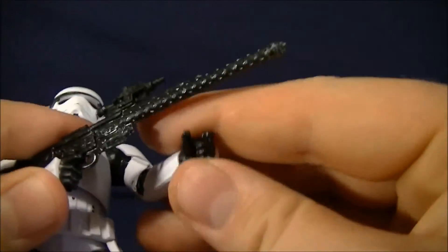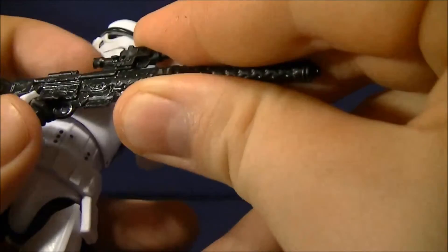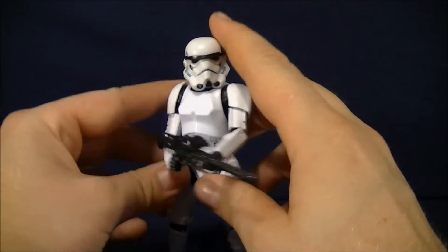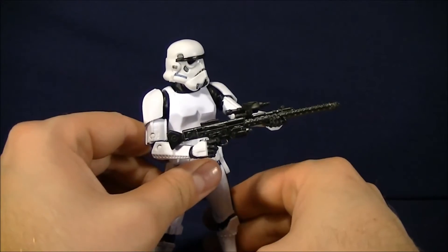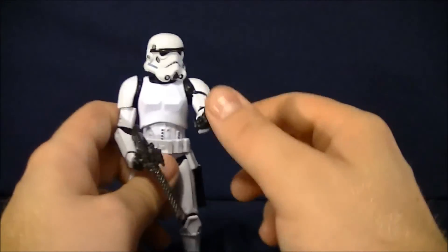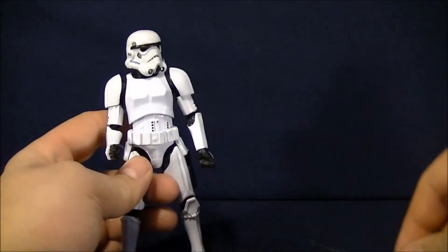What's also really nice is you can hold the blaster with both of his hands, even though it takes a little bit of finessing to get in there. But once you get in there, it looks really nice — like he's getting ready to shoot somebody, or holding his prisoner hostage, or getting ready to take him to the detention center. So it looks really nice on him. For his accessories, I think they turned out really great and they're overall really nice choices for him, because all of these are standard issue for the Stormtroopers.